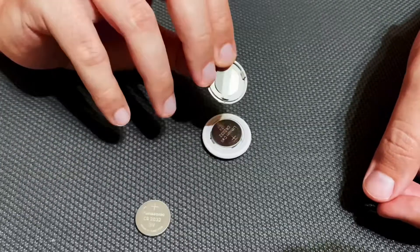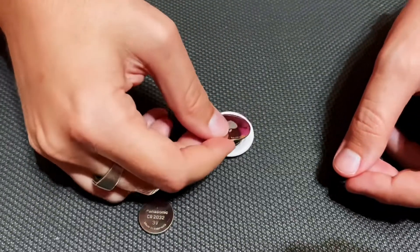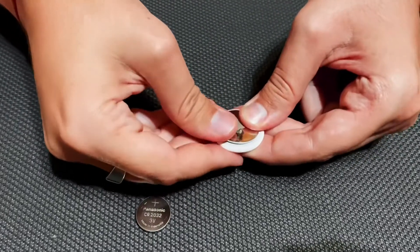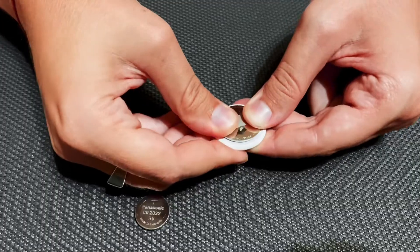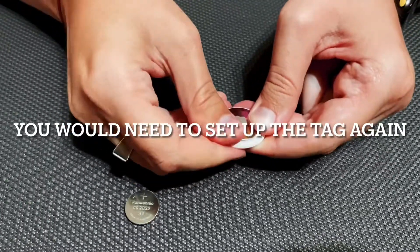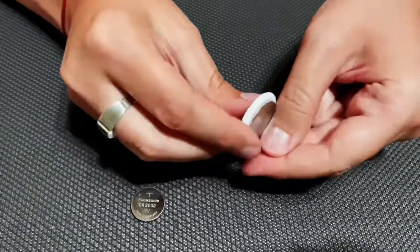To close it, you put the cover back on top. Place it properly and you'll hear a brief sound confirming it's connected, then rotate it clockwise. And that's it.